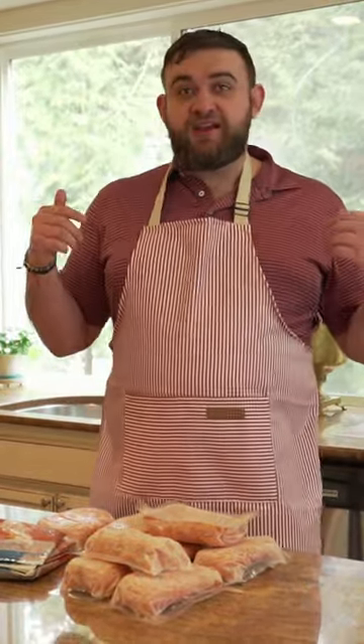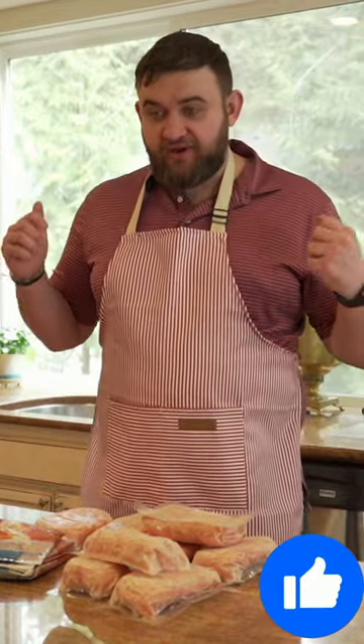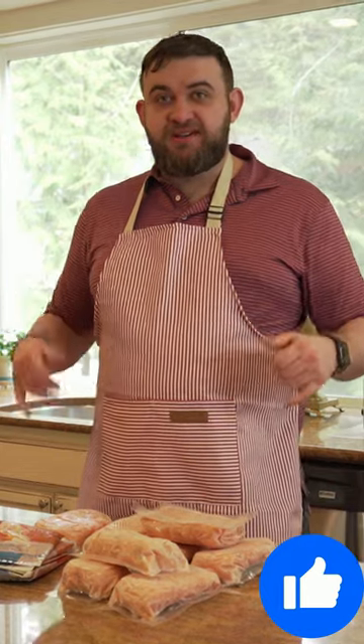It's super easy to make. You just thaw the salmon, thaw the sauce, mix them together, add your rice, add your nori, your Furikake — add whatever you want — and you're gonna have a great poke. That's gonna be delicious. Shaka.